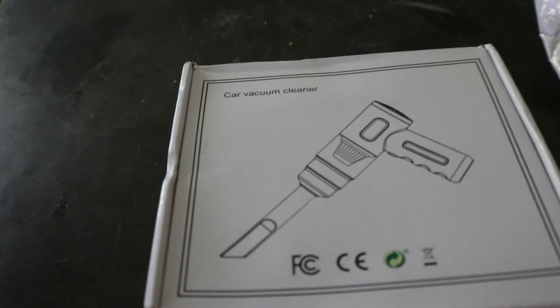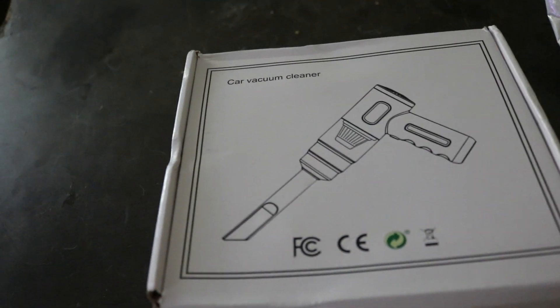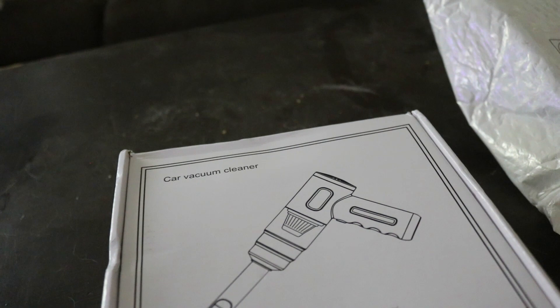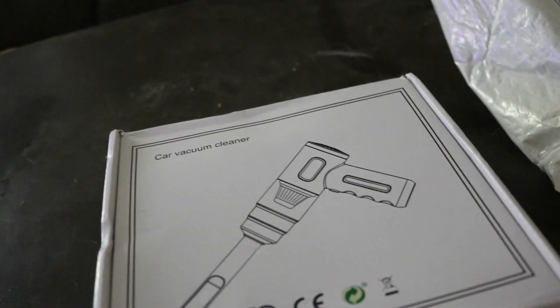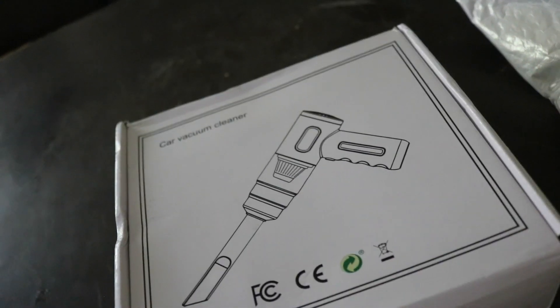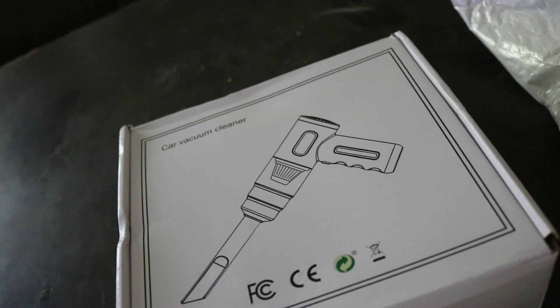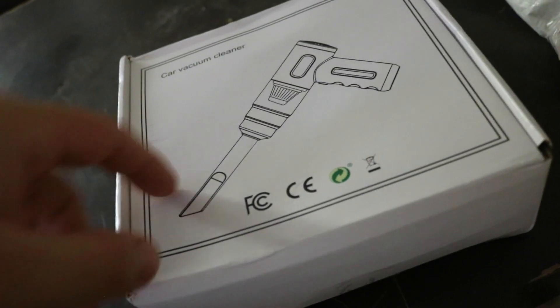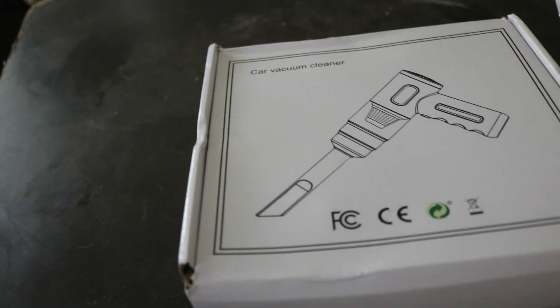Today I'm going to talk about this handheld car vacuum cleaner. It says car vacuum cleaner, but I bought this for cleaning my PCs. This is like an all-in-one 5-in-1 it says on the title. When I ordered it on AliExpress it says that it's a vacuum and a blower as well. You can see it has the vacuum nozzle and the filter inside of it.